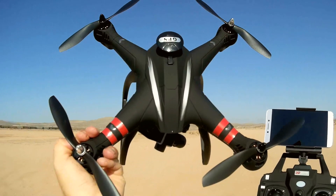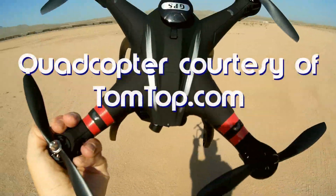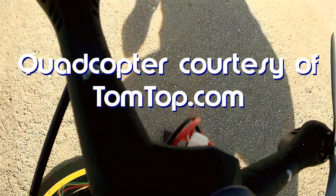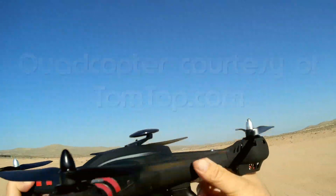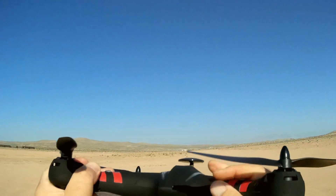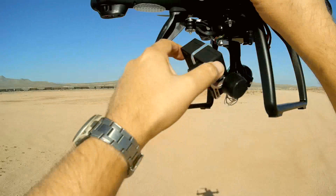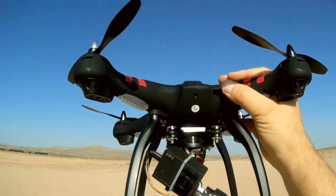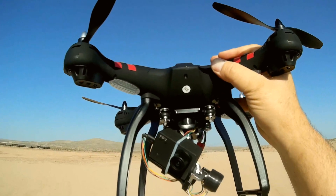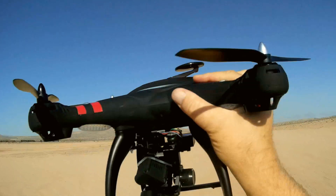So what do I got for you today? This is the new Bayang Toys X-22. What's so special about it? It seems to be the Bayang Toys X-21, but with a major difference — they've added a 3-axis gimbal. No kidding, an actual 3-axis gimbal on this quadcopter with a 1080p camera. That's pretty darn cool that they were able to implement that on this particular drone.